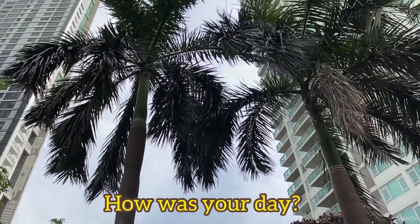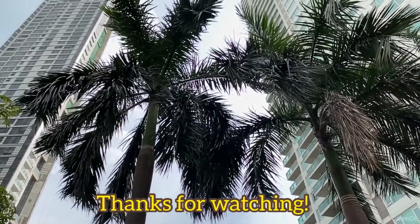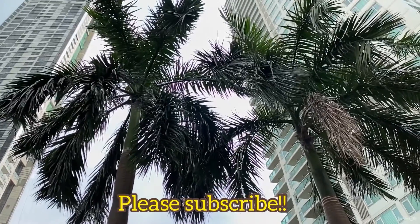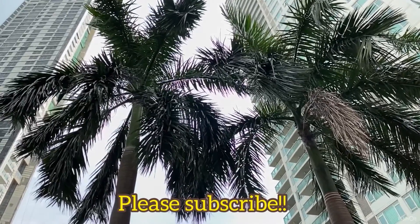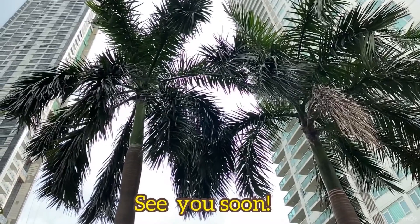How was your day? Thanks for watching. Please subscribe. See you soon bye-bye. Bye. Bye.